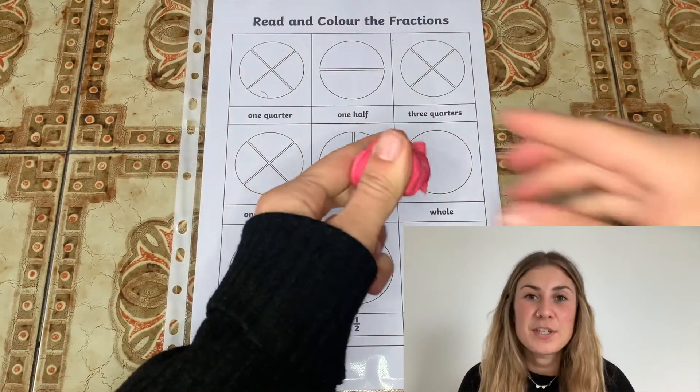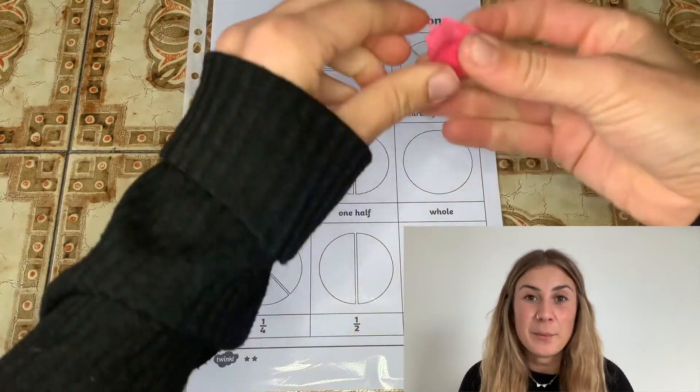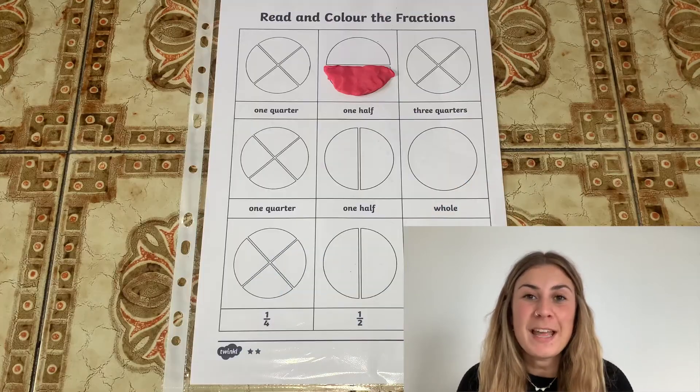As an alternative to using a whiteboard pen, you could also use play-doh here. Can your children mould the play-doh into the shape of the fraction that they need to find?